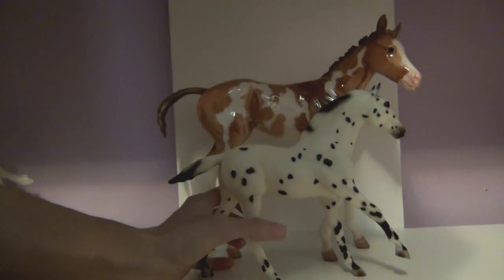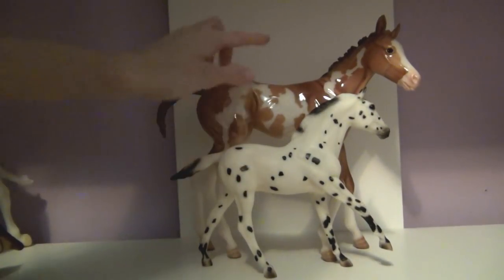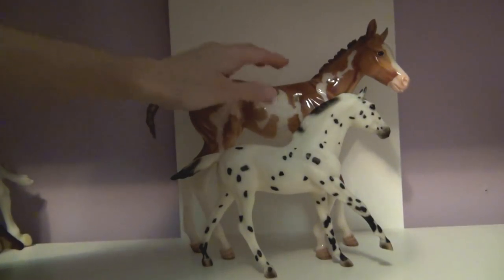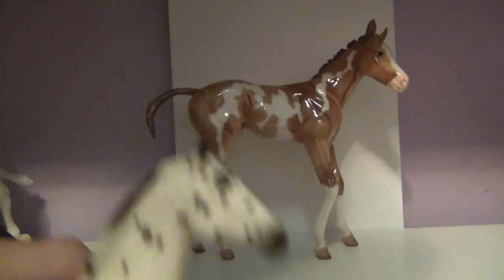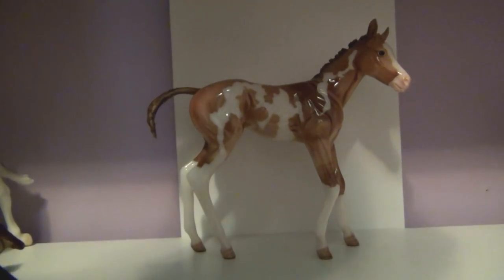Here's a scale comparison: this is a normal Breyer traditional foal, and this is the new Breyer Foal Series foal. See how big she is.